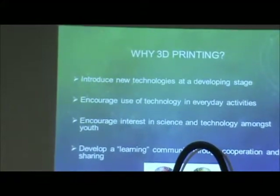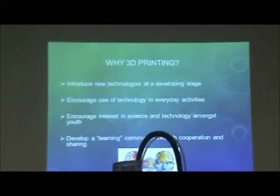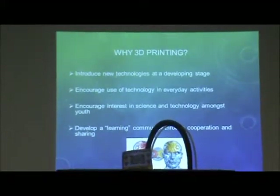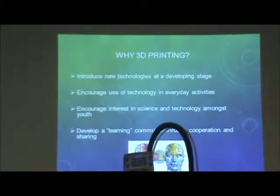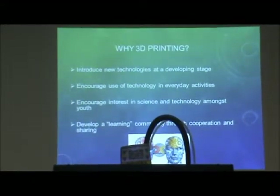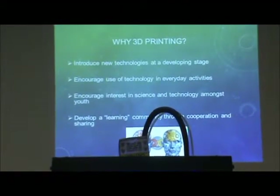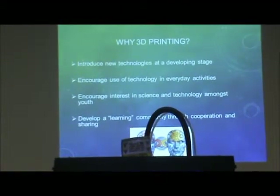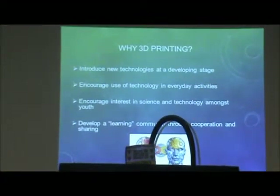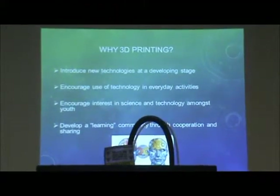Why do we do 3D printing at this level? It's going to introduce new technologies at a developing stage. We're basically at the brink of brand new technology. 3D printing has been around for about 20 years, but the technology has been quite expensive and only used in manufacturing. This is more of a hobby and engineering type — it's come to the general public so you can actually see this kind of stuff made.